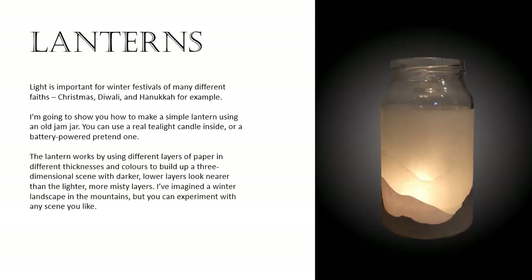You can use a real tea light candle inside or a battery-powered pretend one. The lantern works by using different layers of paper in different thicknesses and colours to build up a three-dimensional scene, with darker lower layers looking nearer than the lighter more misty layers. I've imagined a winter landscape in the mountains but you can experiment with any scene you like.